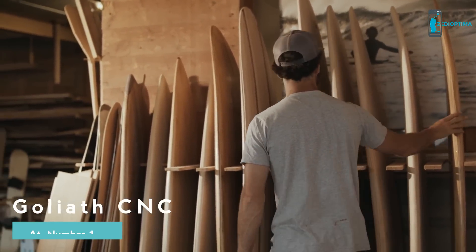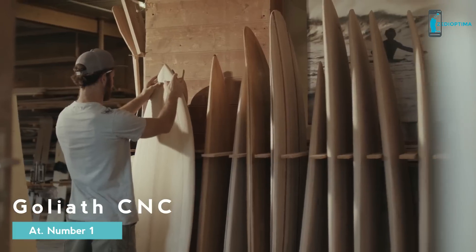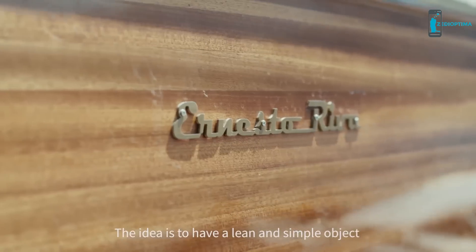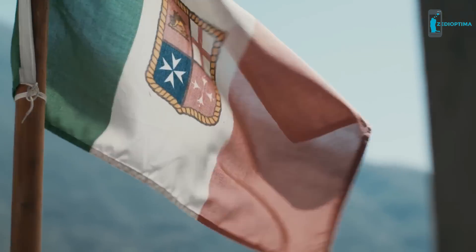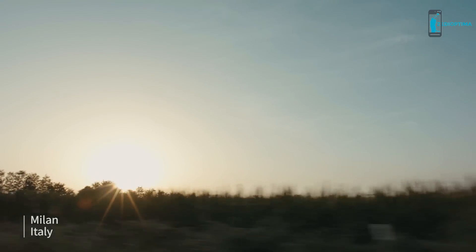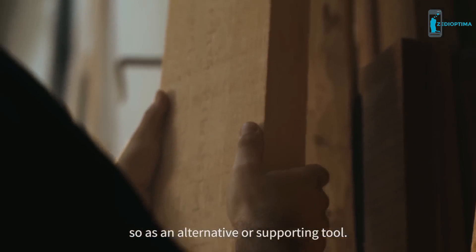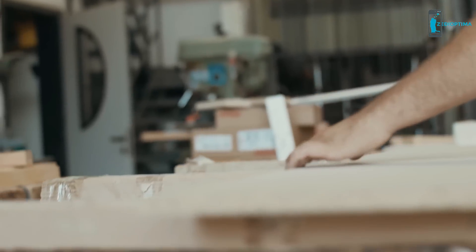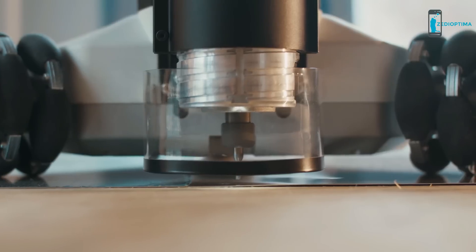For us, it's very exciting to see how things make our life easier in the workshop, or how we can work on the exactness of our products. The idea is to have a simple and easy object that allows us to solve problems in various phases of our work. Goliath is a CNC portable robot that moves autonomously and can be placed directly on your work surface.